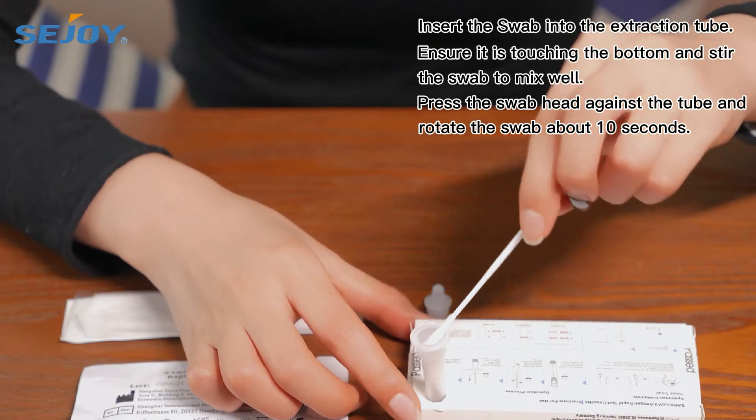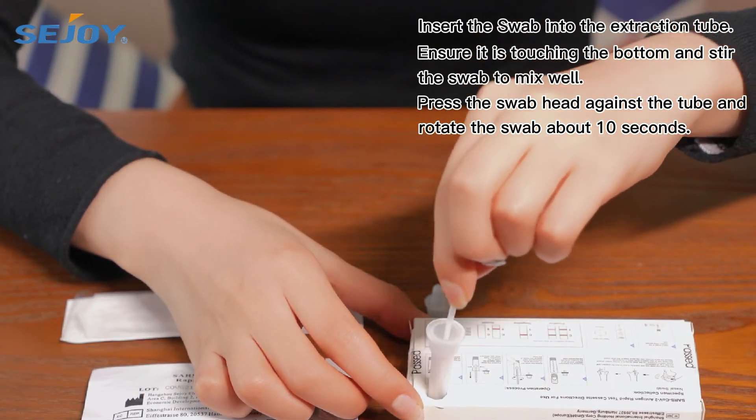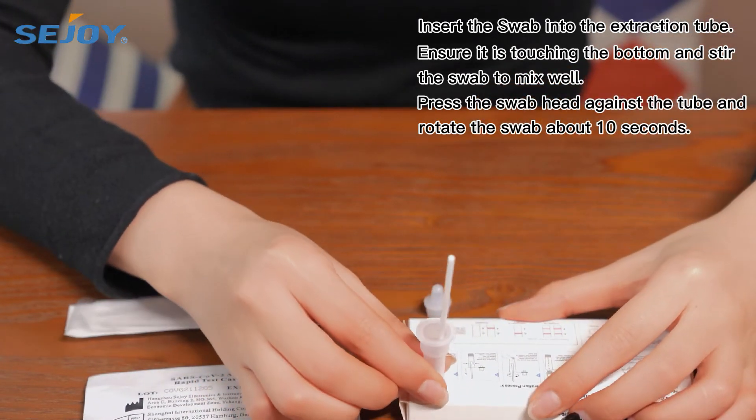Insert the swab into the extraction tube, ensuring it is touching the bottom. Stir the swab to mix well. Press the swab head against the tube and rotate the swab for about 10 seconds.